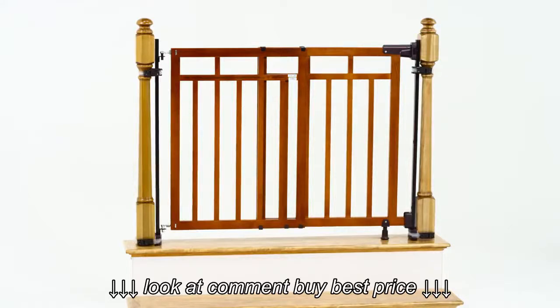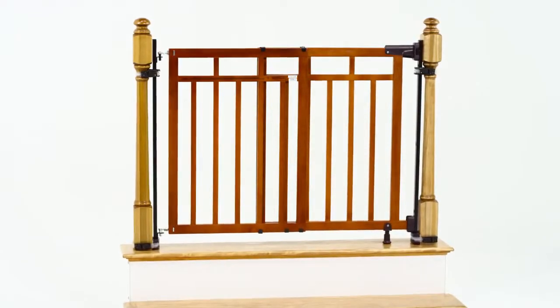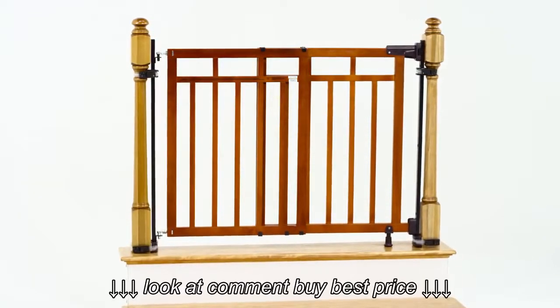Stairgate includes options for banister-to-banister installation, single banister installation at the top or bottom of stairs, as well as installation in doorways and other openings.